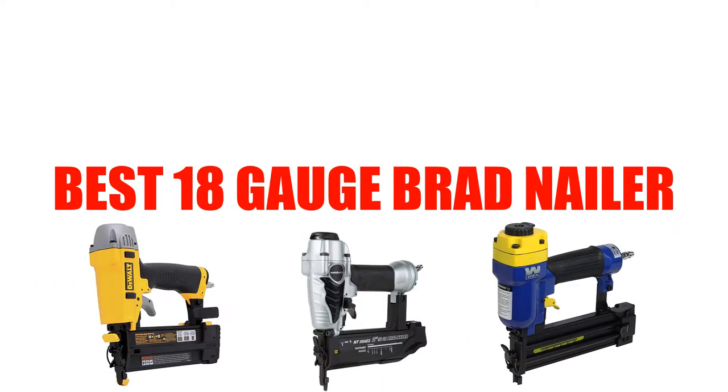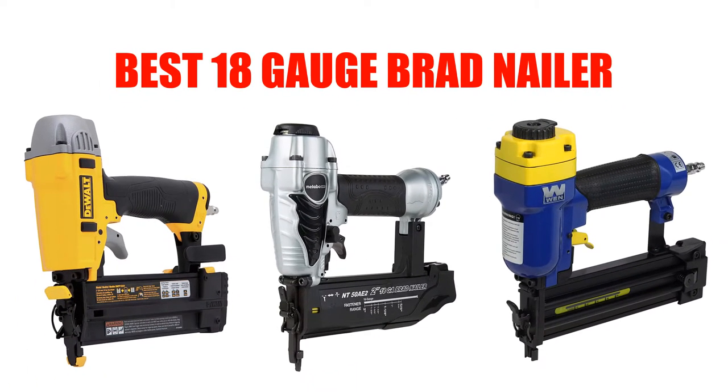Are you looking for the best 18 gauge brad nailer? In this video we will break down the top 5 18 gauge brad nailers on the market. We have included links in the description for each product mentioned, so make sure you check those out to see which one is in your budget range.